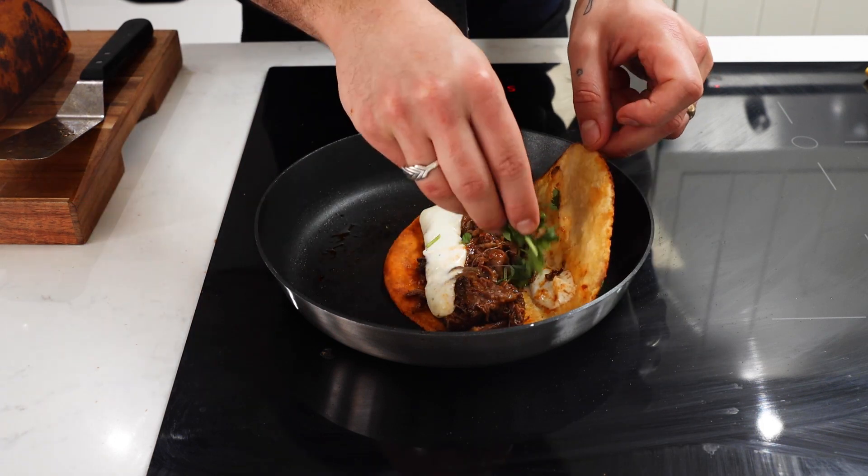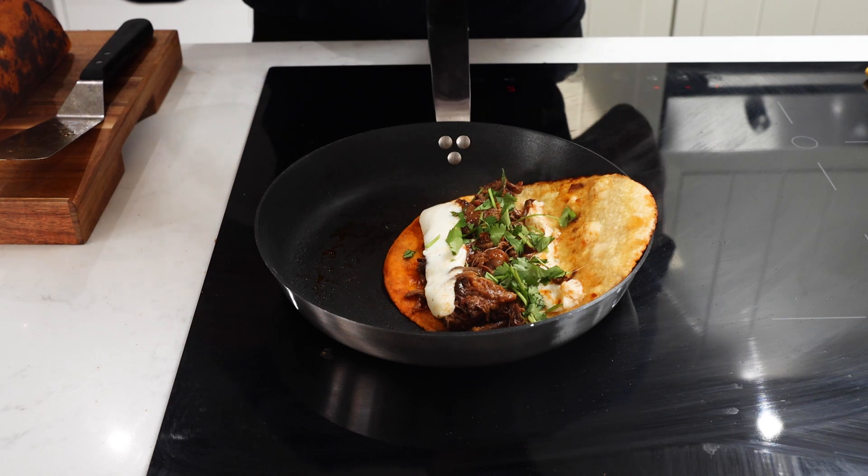Once cooked, I like to open it up, finish it with some fresh coriander and lime juice, and then you're ready to serve and enjoy.